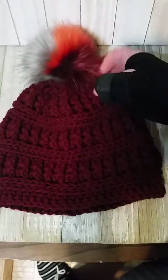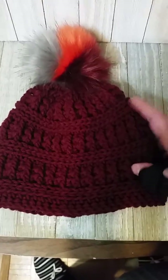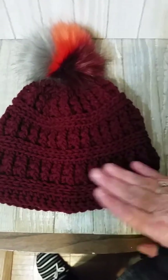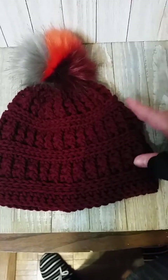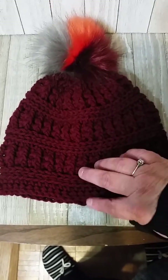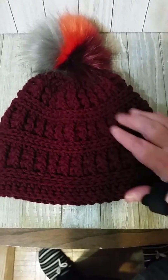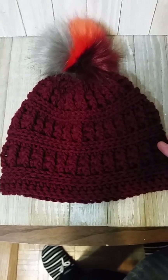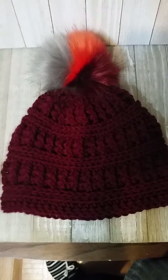I got this pom-pom on clearance and I thought it was really cool, so I had to make a hat to match it. Anyway, that's my simple crochet hat — no real thought process to this, just play with different stitches. I hope to see other people do that as well. If you've done a hat before that worked for you, use that concept to make another hat.